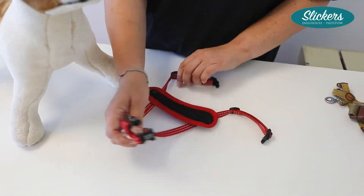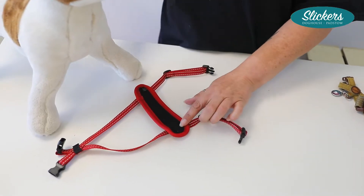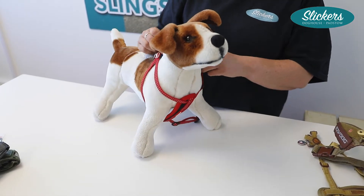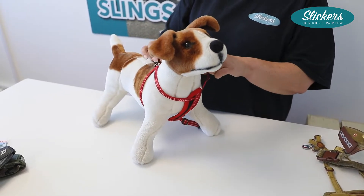Now the way to fit this particular harness is we have the wide bit at the front, we pop the right paw through that hole, and we take the two front straps and we clip them round to the back of the neck.